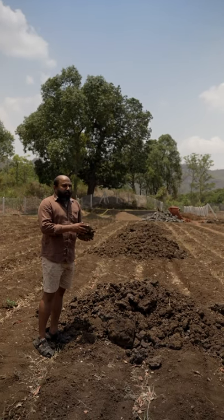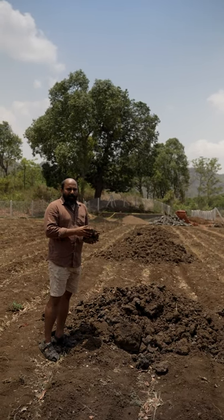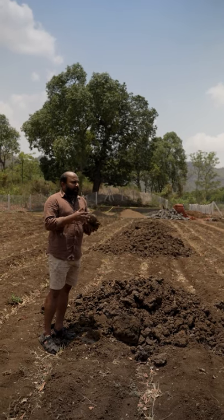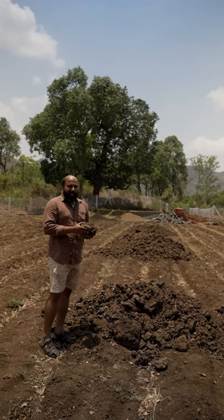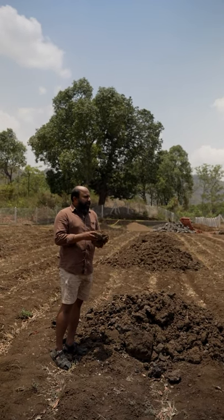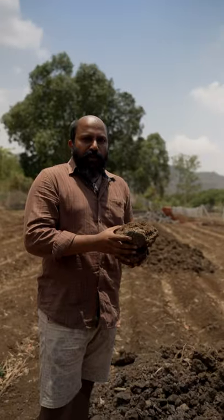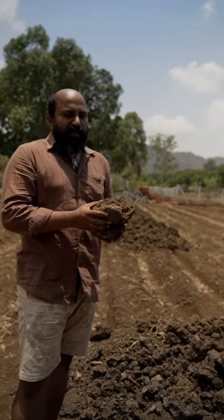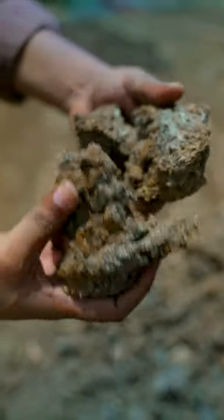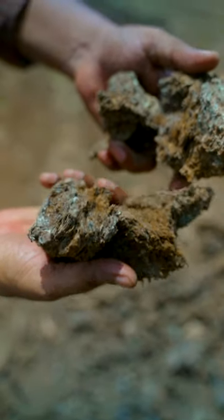It's been 18 months since we started farming this land. Although we wanted to do it organic, we never put in any organic inputs. This is the first time we are putting in farmyard manure. We wanted to put 12 tons per acre but we couldn't source 12 tons — we just got 4 to 5 tons, and this is also not fully decomposed; it is still a little raw.